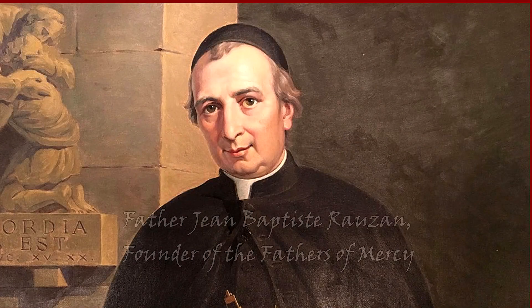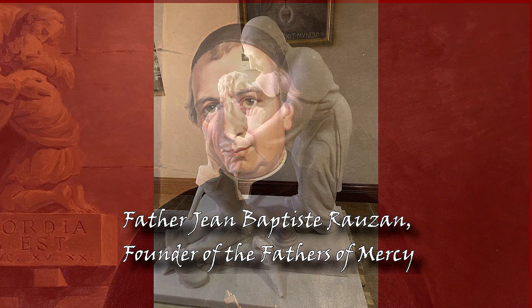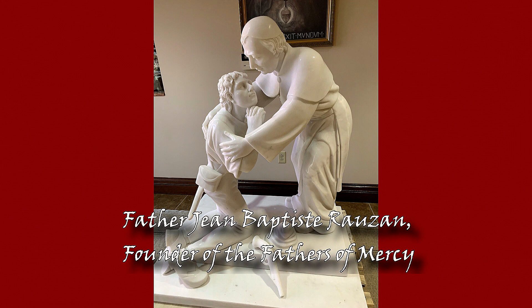I wanted to let you know about something that arrived yesterday for the Fathers of Mercy. We commissioned a statue of Father Rozon, and it arrived yesterday and it's in the L-shaped hallway. It's a rather sizable statue, so if you'd like to go take a look at it, it's beautifully done.